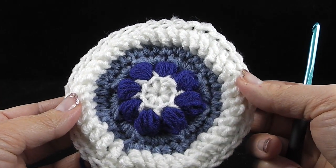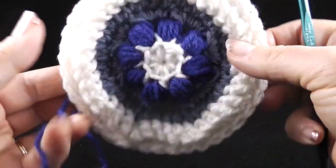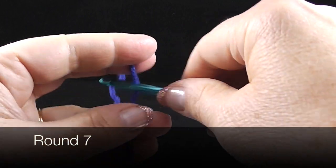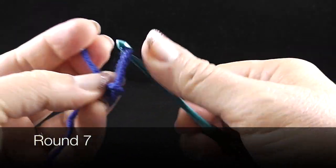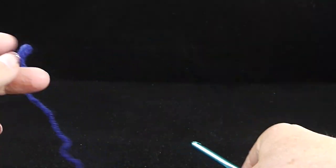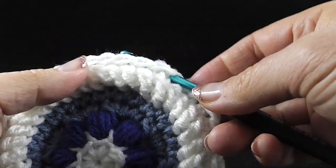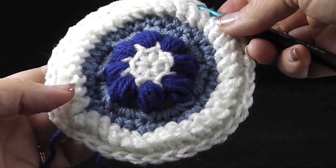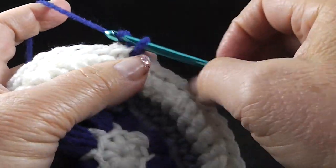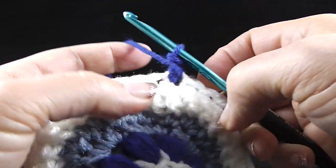At the end of this round, I'm going to join with a slip stitch to the first single crochet of the round and fasten off, leaving a long enough strand to hide the loose end. The instructions do say to go ahead and hide this loose strand. This is what you should have at the end of six rounds. I'm going to show you the back side with strands hidden. Now we're going to do a slipknot so we can do a standing single crochet.